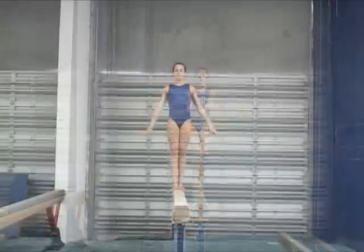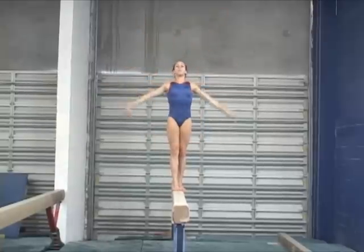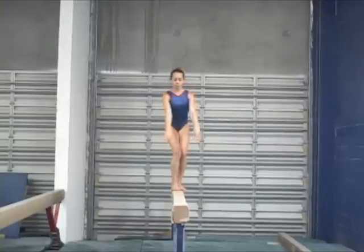Now she does a more square landing on this example. Observe the front foot in a square line with the beam.